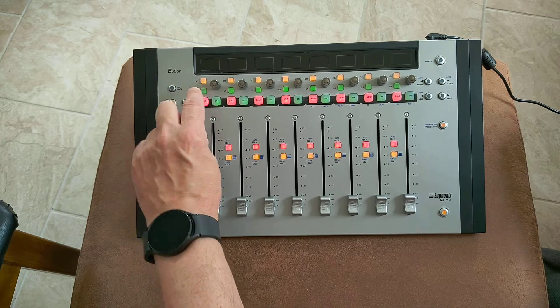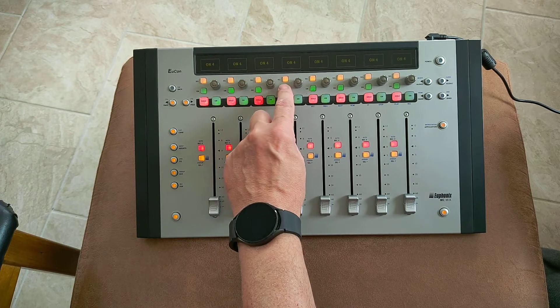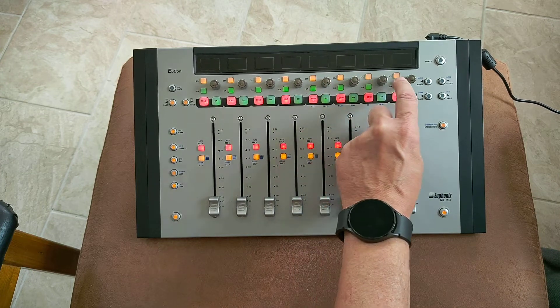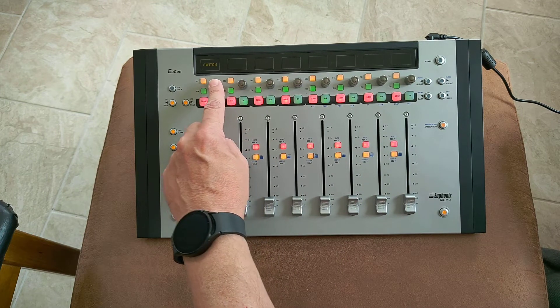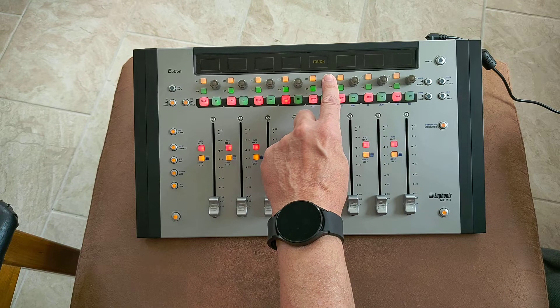I've got quite fat fingers so I might just touch the controls, so you might see 'touch' coming up on the screen. These are touch sensitive, so when you touch them it comes up 'touch'. When you click them you get a switch. So you can do two things effectively — two operational things with these. It's quite handy.